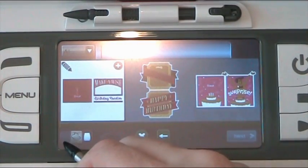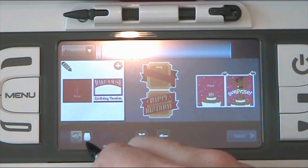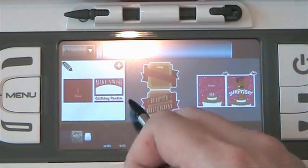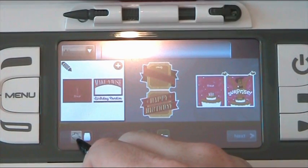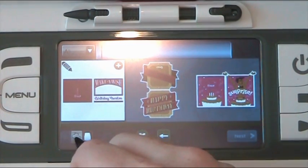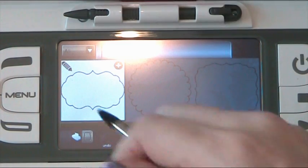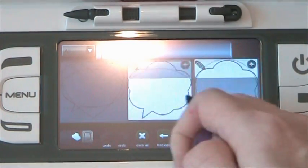Down here we've got three little icons. This icon here represents our Imagine cartridge, and as you can see it's highlighted in brown, which means that's where we are at the moment. Then there's a little icon that looks very similar to the Imagine itself. If you press on that and hold it for a few seconds — clicking doesn't always work — you get the stock image content.